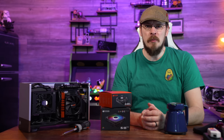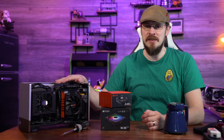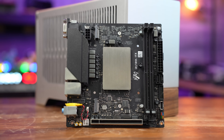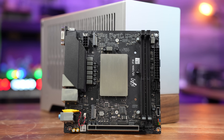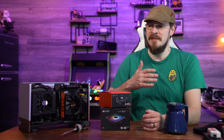Welcome back to Craft Computing, everyone. I'm Jeff. Today we are going to revisit this Small Form Factor PC. I've got a 13900H engineering sample motherboard, and with the current cooling configuration — the BeQuiet BK034 — it actually overheated on me a little bit, and I think may have prevented me from reaching its max turbo speed, at least in sustained workloads.